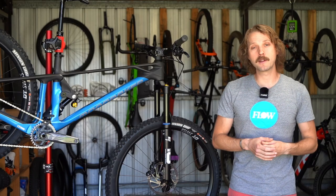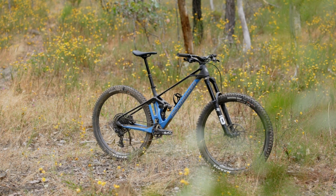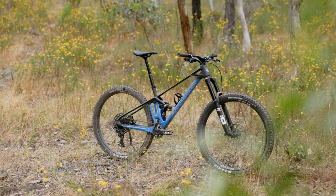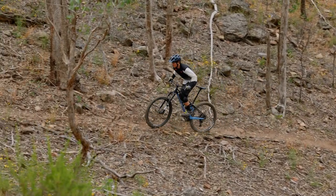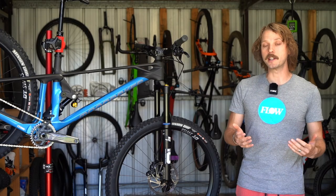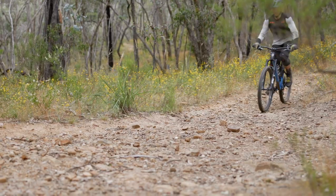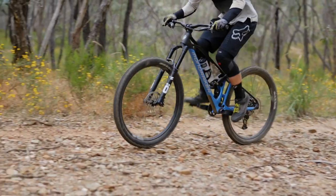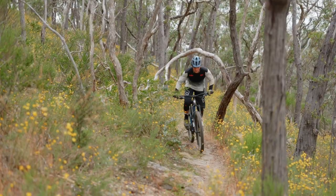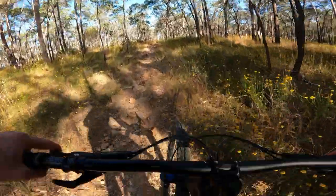As for what we like about the Mondraker Foxy — well, for a start, just look at it. This bike has great stance on the trail, and while looks aren't everything, we dig the unique and instantly recognizable silhouette. Thankfully the sharp aesthetic is backed up by similarly sharp pedaling performance. This bike is impressively efficient whether you're cruising or stomping on the pedals, while minimizing feedback through the drivetrain.